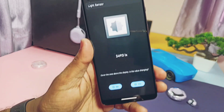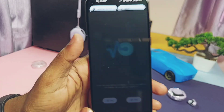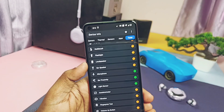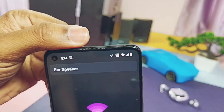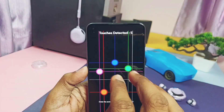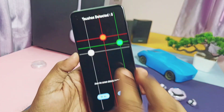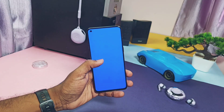Using the Device Info application — link given under the video description — ear proximity is working for the 9RT, microphone is working, ear speaker used during calls is working, loudspeaker, camera flashlight, and multi-touch for the display are all working. The display test passed without any dead pixel.